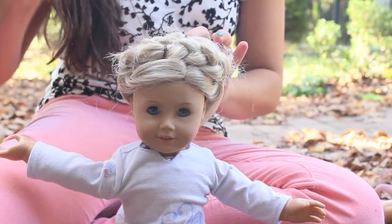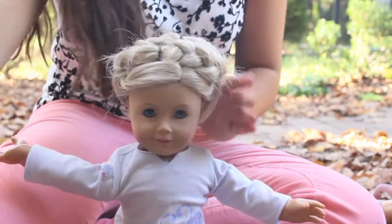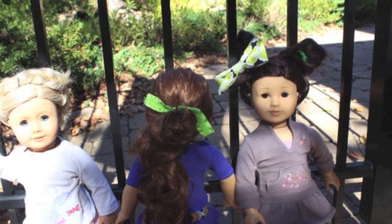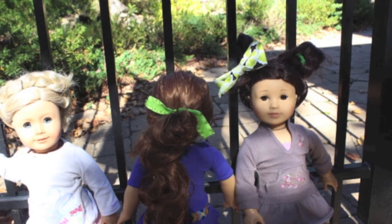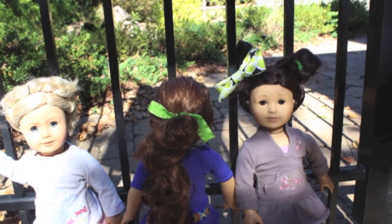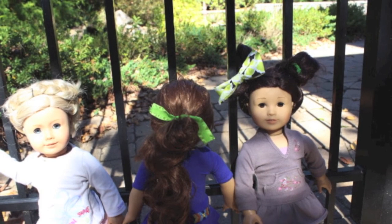I hope you all enjoyed this, and I just spritzed it with a little bit more water to help with a little bit of the frizz. Tell me in the comments if you did one of these hairstyles on your doll for Halloween, and if it maybe matched your costume — that would be so cute. So that is all for today, and I'll see you all in my next video.